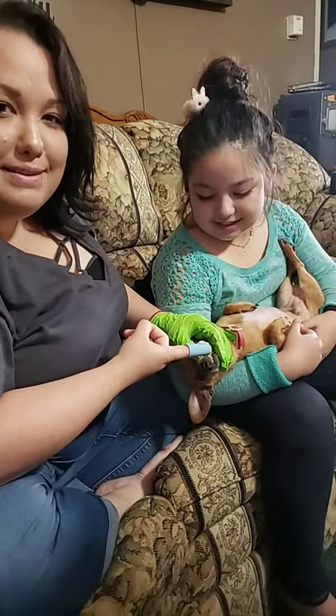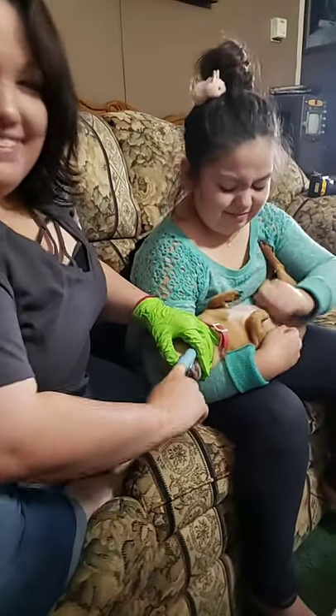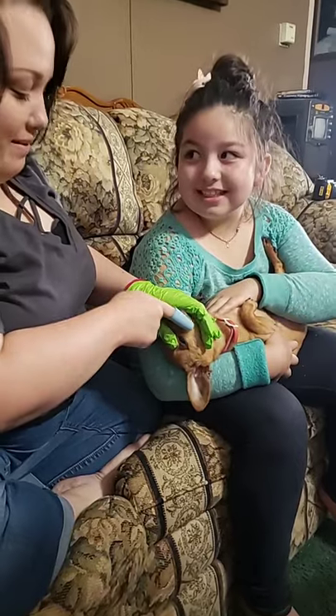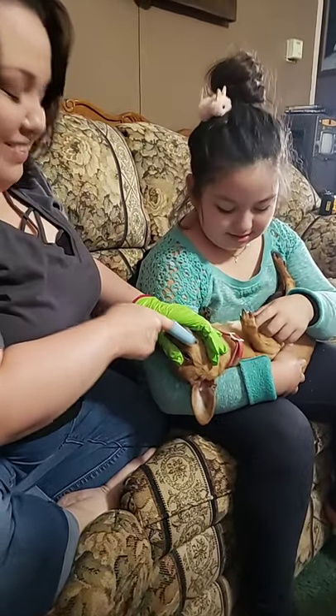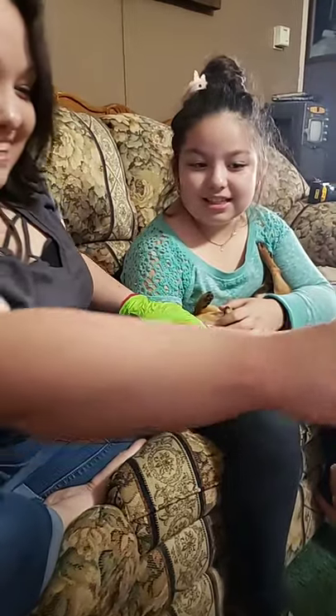Now you see you have to open his mouth. You scrub it, and it's chicken flavor, but I don't think this is going to work. Use the toothbrush. So, here we go with the toothbrush again.